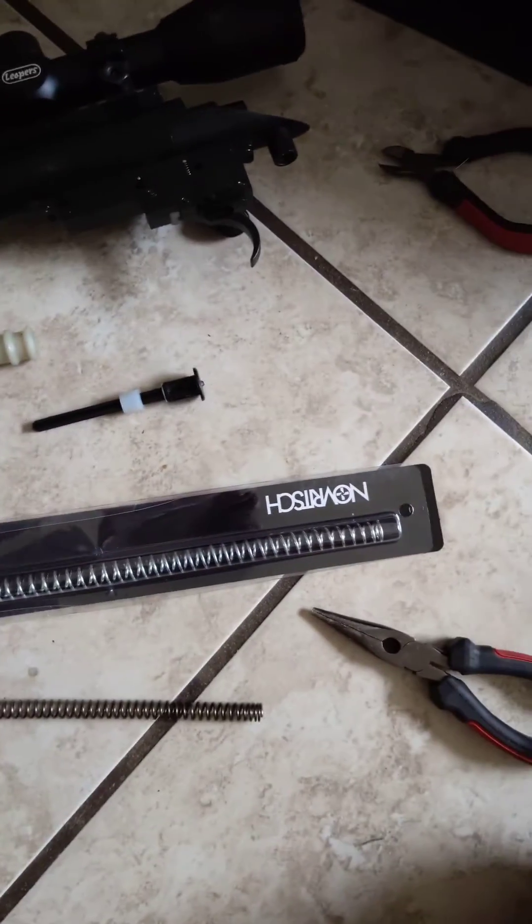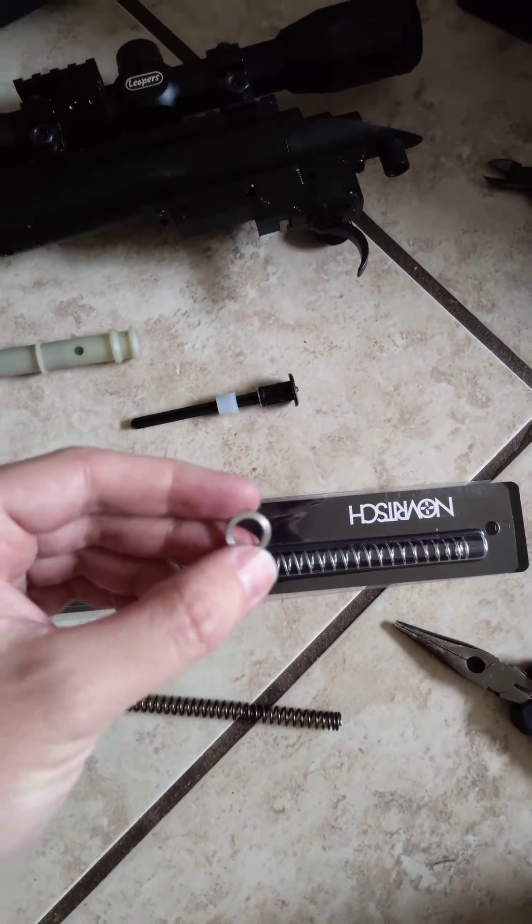The problem is that the Navritch spring that I bought, as well as the adjuster rings, are too big.